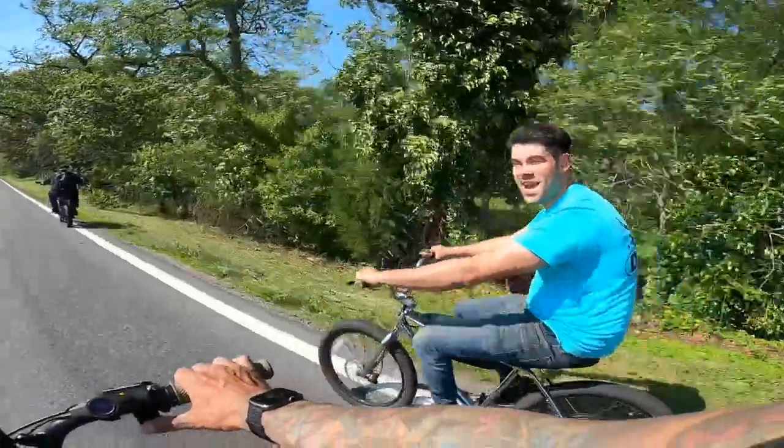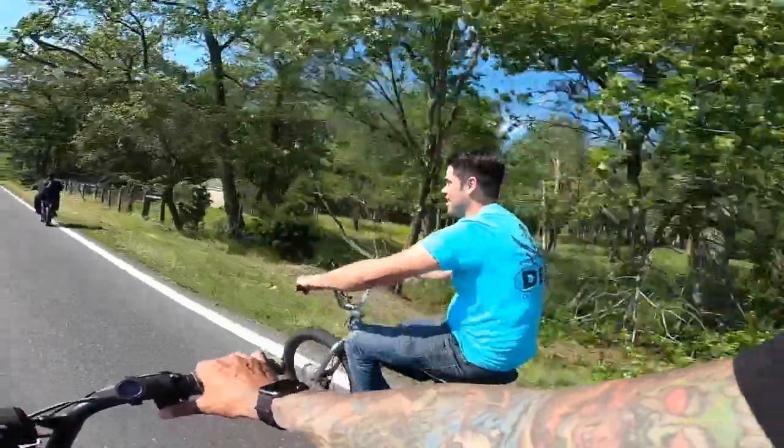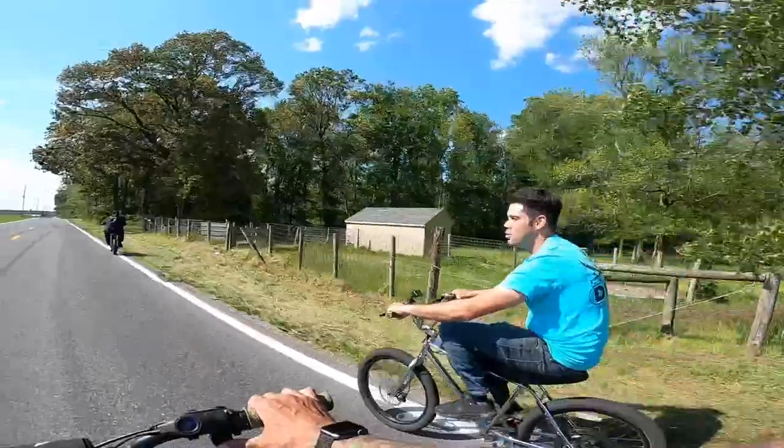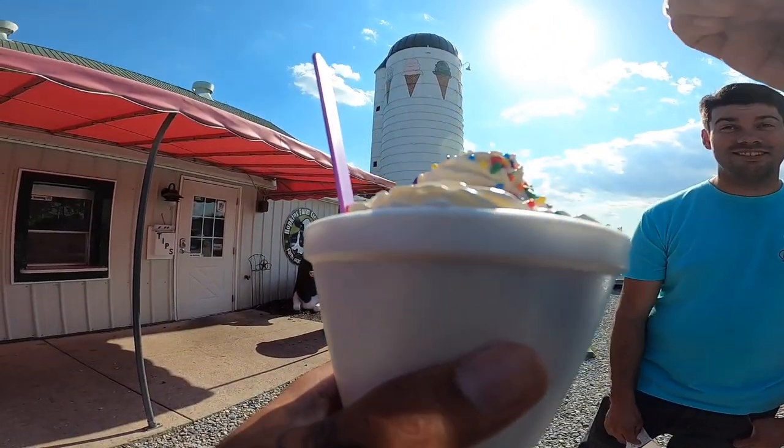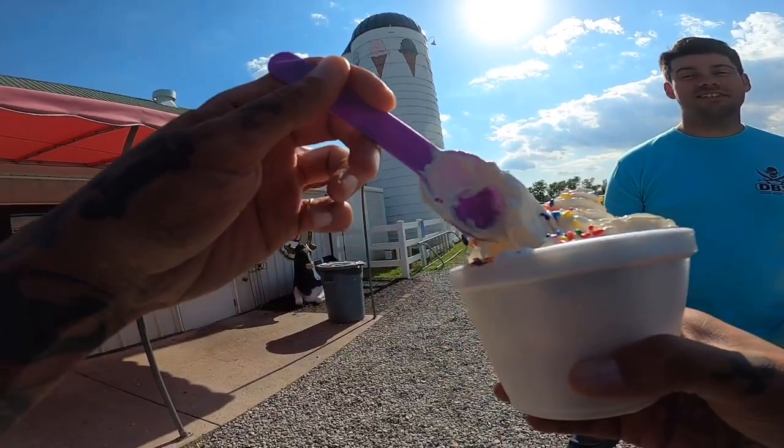Matt's all baked and he wants some ice cream, so we're going to go get some ice cream. First-person view of ice cream eating right here.